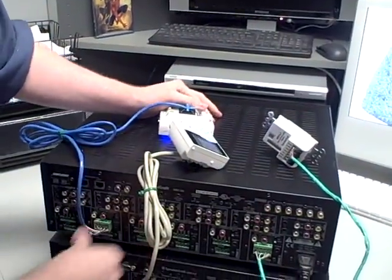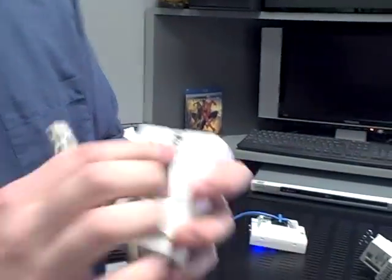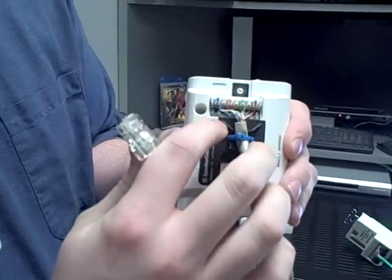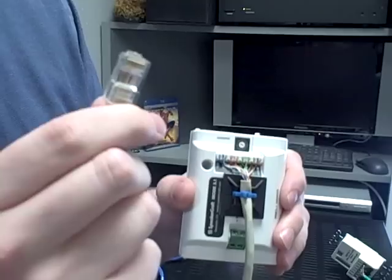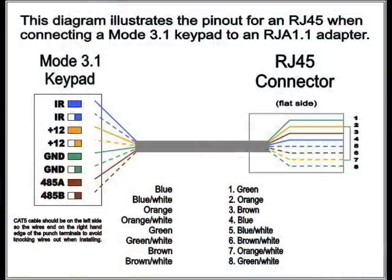Now we go into our MZC-64, which we added the convenience of our little RJ45 jack on the end. What you want to do is make sure that you're using the same color code here on the mode as you would on anything else — just match color for color. And then on the RJ45 jack, you're going to want to use our proprietary color code, which goes from pin 1 to pin 8: green, orange, brown, blue, blue-white, brown-white, orange-white, and green-white.